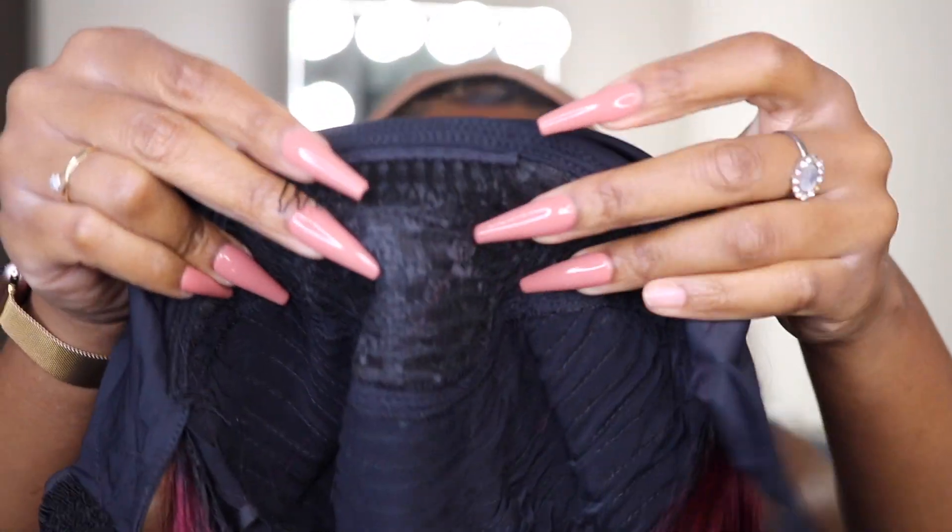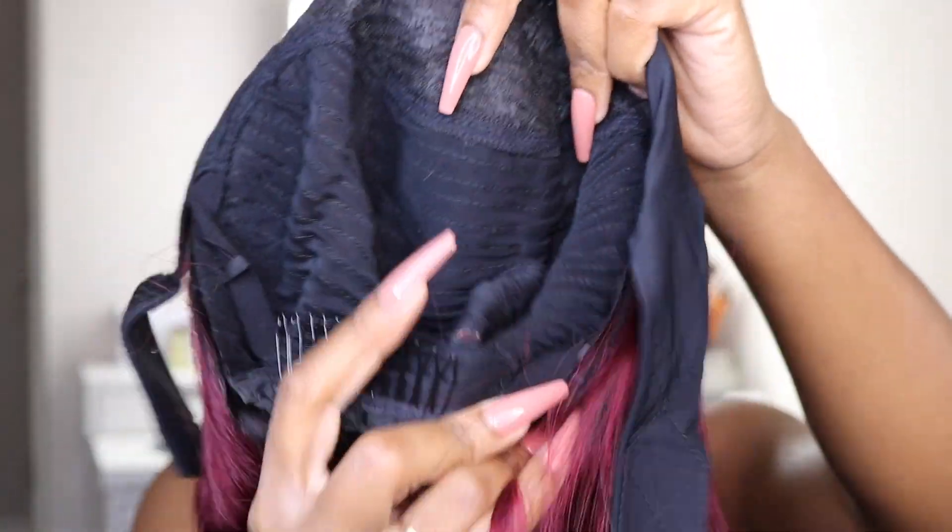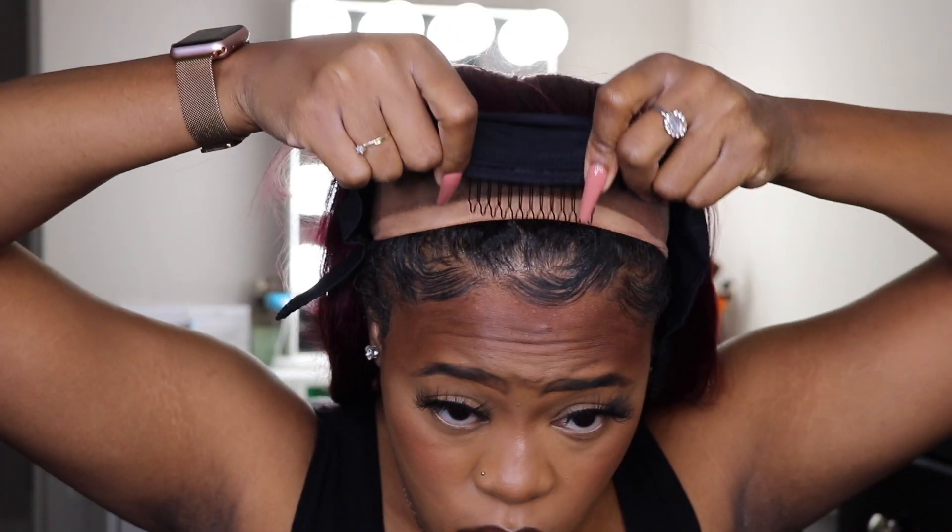Both combs are placed towards the middle of your head — one in the front and one in the back. Once I apply the unit, I take it from the front comb and then apply the back comb, then do the adjustable straps and make it as tight as it can go to make sure it's super snug and won't move throughout the day.